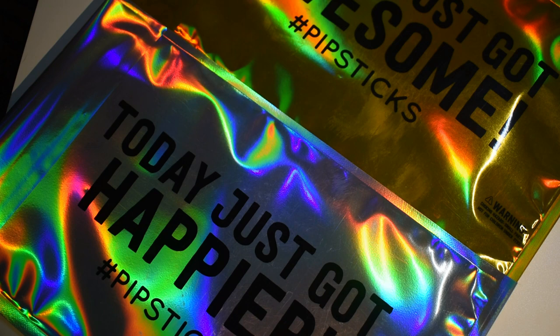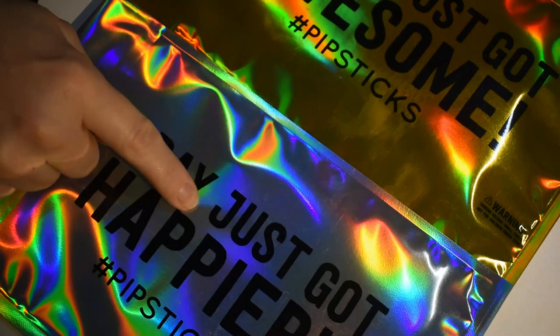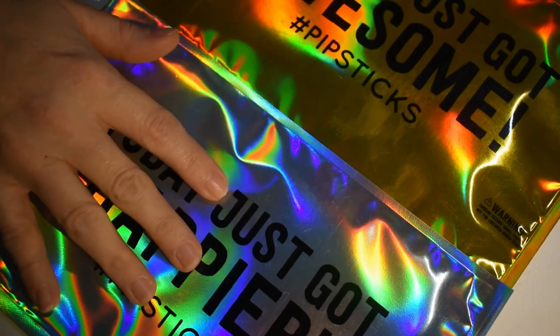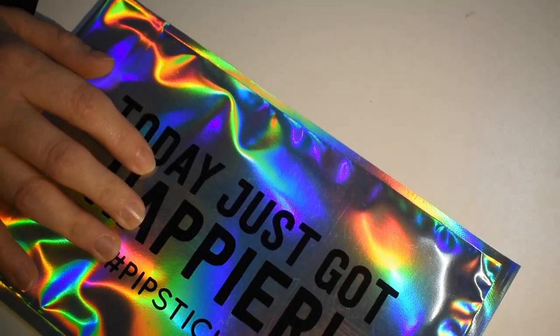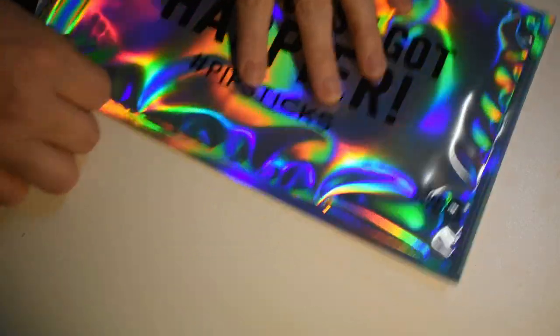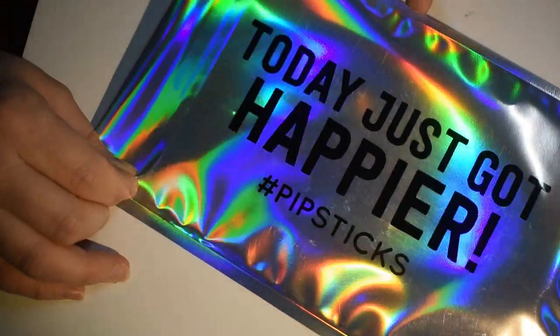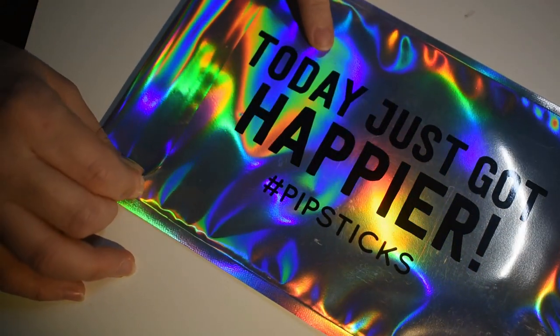Okay, I'm going to start. I think the silver one is the ProPlan and the gold one is the Kids. I'm going to start with the ProPlan because that's my usual one. I love that they started putting 'today it just got happier' on their envelopes.